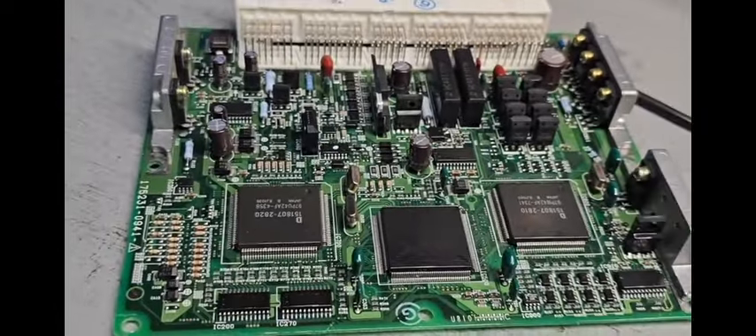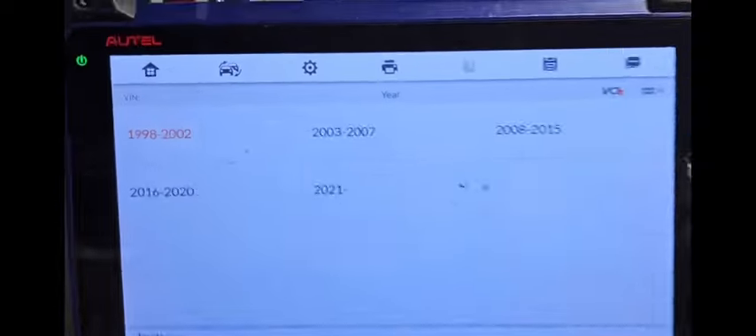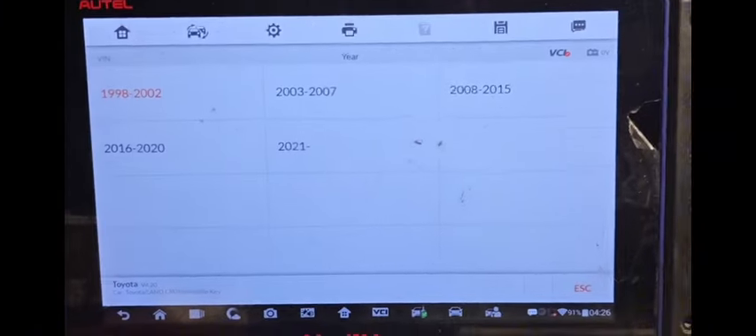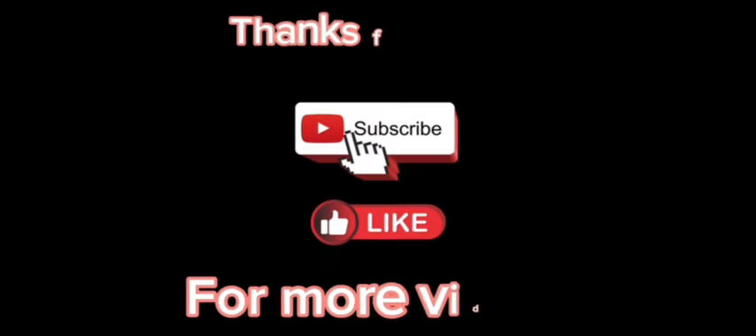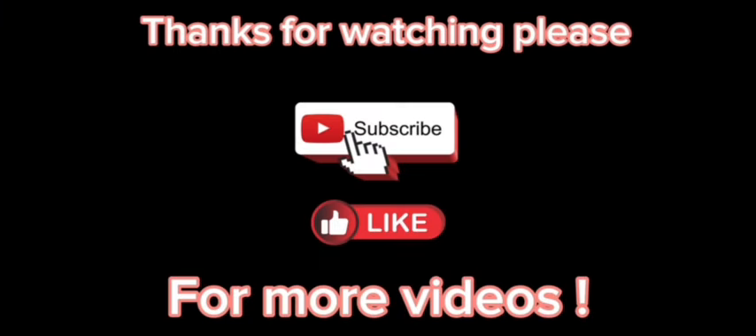Please subscribe, share and like. If you have any questions, feel free to ask. This is Mohammed Harun Idris. Thank you for watching.